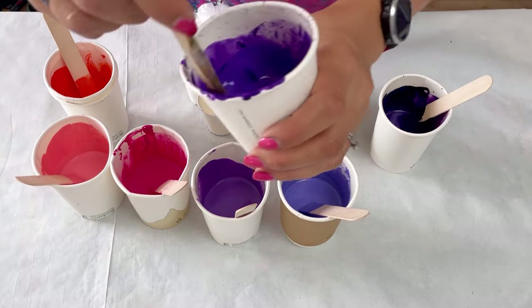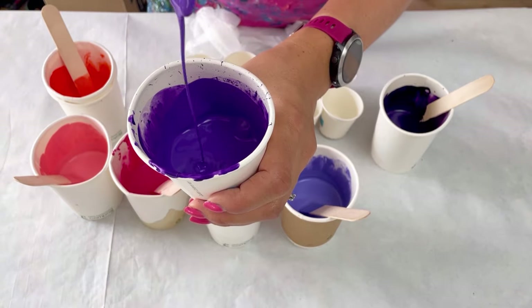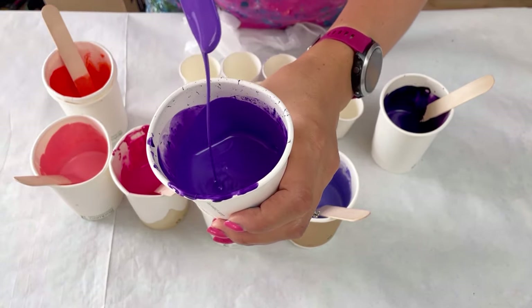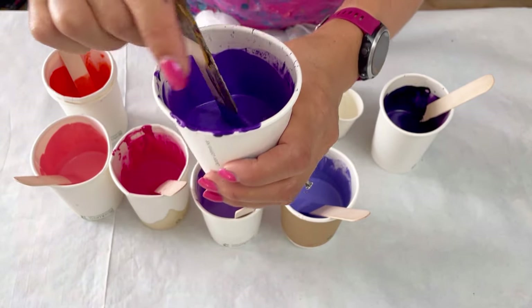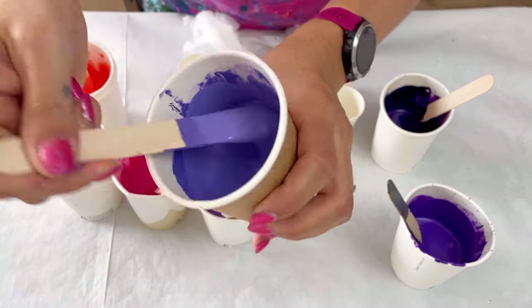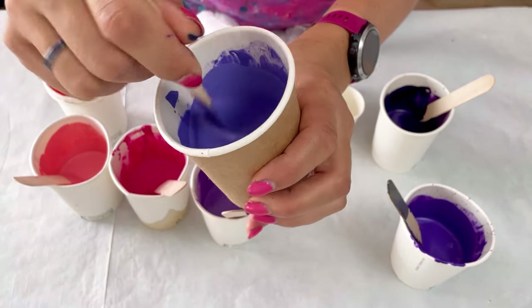They're all mixed the same. I'll put the recipe in the description but I basically did two to one pouring medium to paint and then I added about 10 grams of water. So in each cup I put 60 grams of pouring medium, 30 grams of paint and 10 grams of water, so it's really nice and fluid.